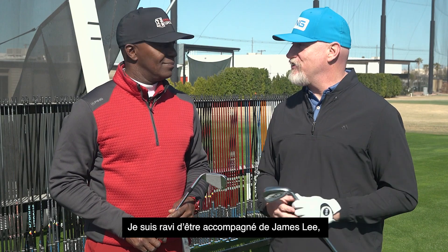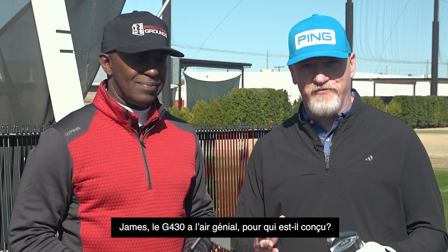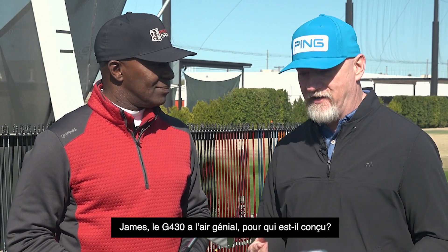I'm very pleased to be joined by James Lee. He is one of the master club fitters here for Ping. James, the G430 looks great — who is it for?